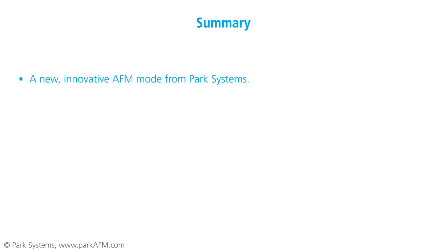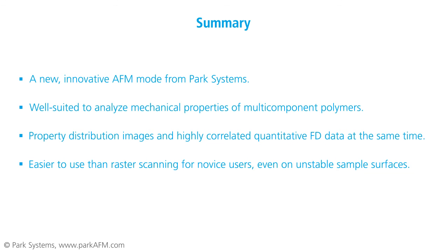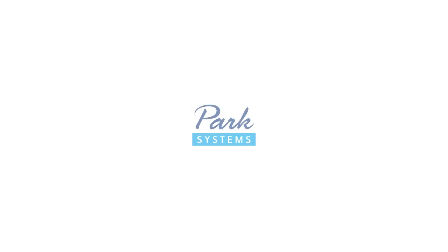As we have seen, Park Systems' Pinpoint Mode is a new and exciting AFM imaging solution. Through quantitative mechanical property distribution imaging, it allows a more complete characterization of multi-component polymers than was ever before possible. Pinpoint Mode allows researchers to acquire needed mechanical information at nanometer and nanonewton scales with highly correlated topographic registration, and allows users to accurately and easily characterize the mechanical properties of polymers. Thanks for joining us.